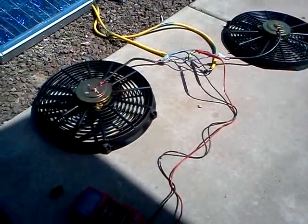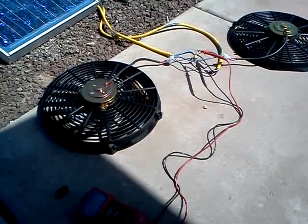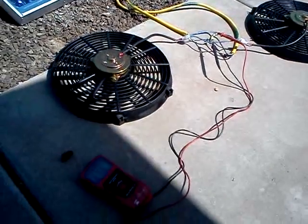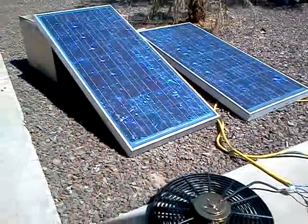They are supposed to push 1550 CFM each, so we'll probably be putting about 1500 CFM total between the two, running at this voltage off these two 60-watt panels.